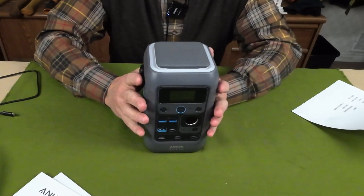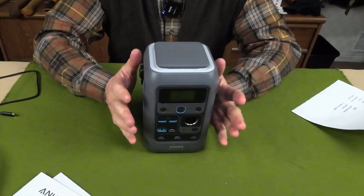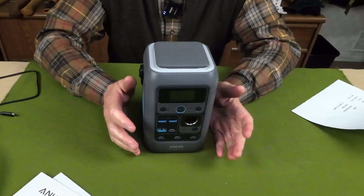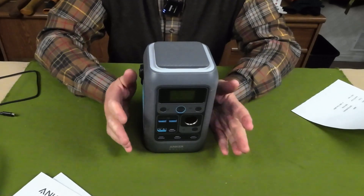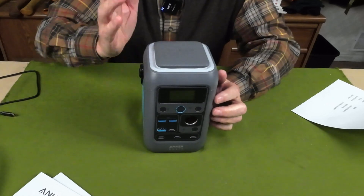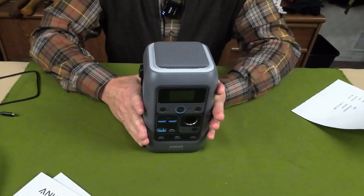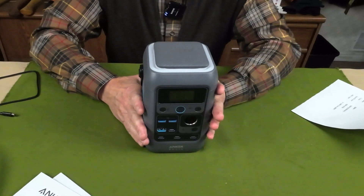It has seven output ports, and it's important to understand that these are all DC-powered outputs — there are no AC-powered outputs on this at all. It does not have an AC inverter, but I will speak to that in a moment. It is also Bluetooth-controllable with an app you download to your cell phone.